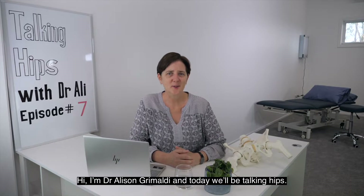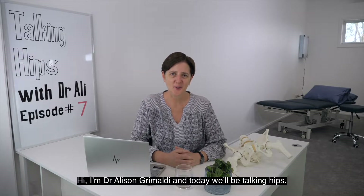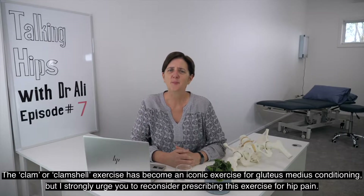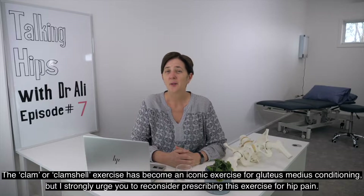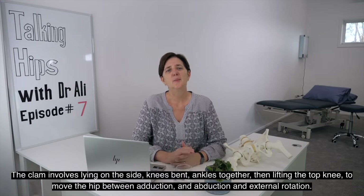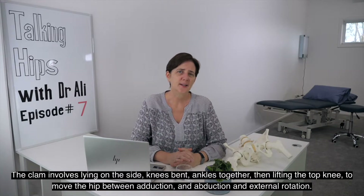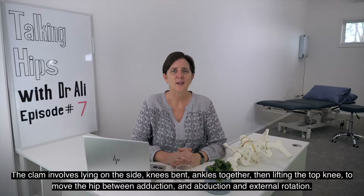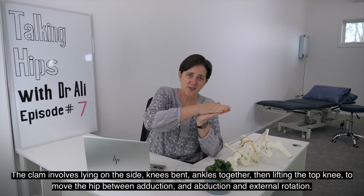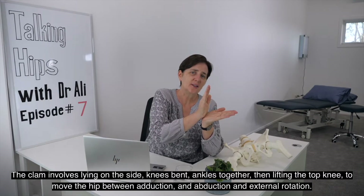Hi, I'm Dr. Alison Grimaldi and today we'll be talking hips. The clam or clamshell exercise has become an iconic exercise for gluteus medius conditioning, but I strongly urge you to reconsider prescribing this exercise for hip pain. The clam involves lying on the side, knees bent, ankles together, then lifting the top knee to move the hip between adduction and abduction and external rotation.